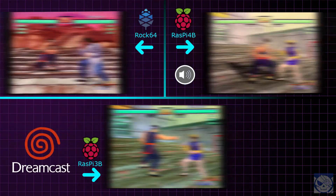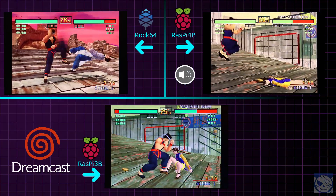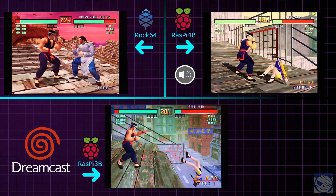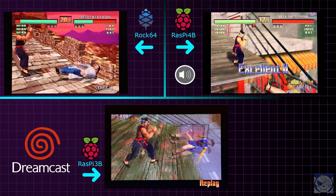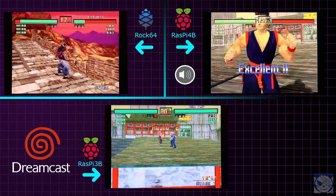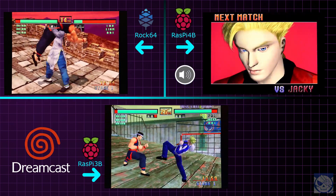Sega Dreamcast. Performance is gross on the Rock 64, disgusting on the Raspberry Pi 3B, and also poor on the Raspberry Pi 4B. On a Raspberry Pi 4 you can get much better speed by using Redream on something like RetroPie, but I'm using Lakka on all three to keep comparisons as fair as possible. So Dreamcast is not really playable with Lakka even on a Raspberry Pi 4.